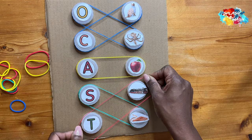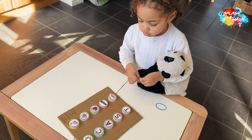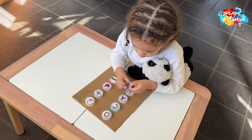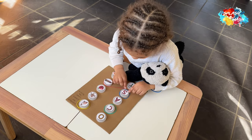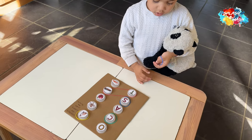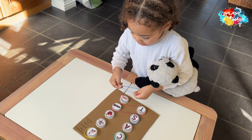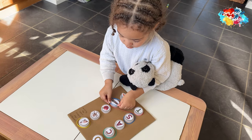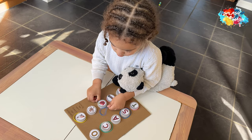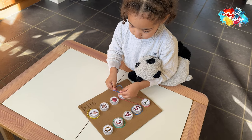I was happy with how it looked overall and wrote a little message on the side saying 'connect the letters with the picture' so it's self-explanatory. I offered it to my son and let him play. This was a great activity — we're really working on letters this year and I'm enjoying teaching his reading journey. Let me know how you get on, and if this was helpful, please like and subscribe. Thanks for watching!